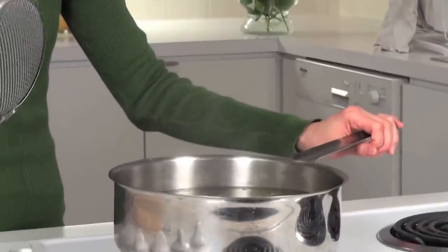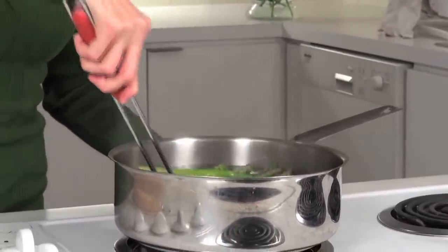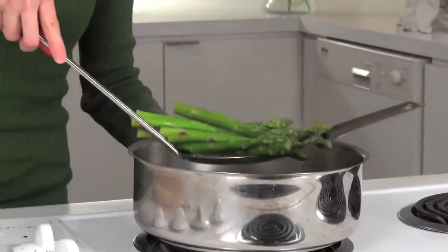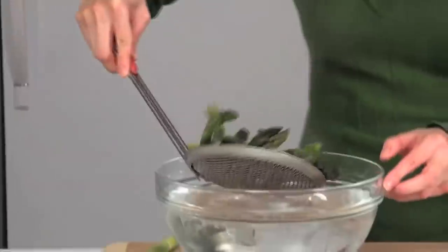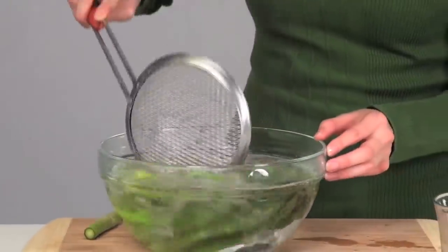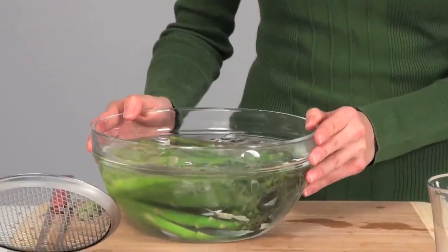Now after your vegetables have been in the boiling water for about two minutes, just using a slotted spoon, we want to take this out. Look how nice and vibrant the color is. And we're going to put it straight into the ice-cold bath. This will actually stop the cooking process and help retain its beautiful green color.